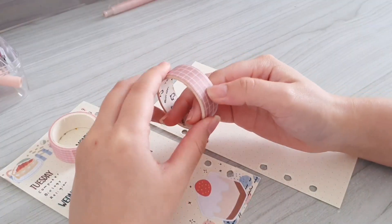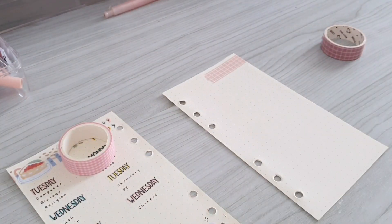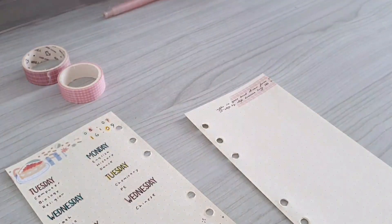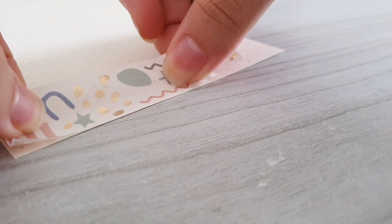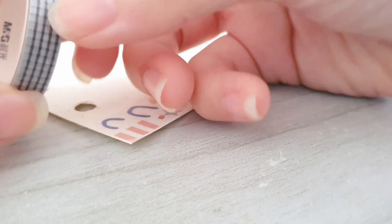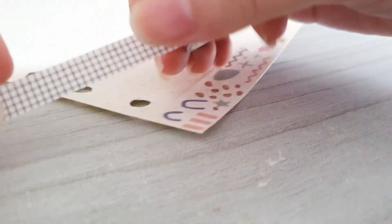Now I'm done with the first page. The next thing I'm going to do is to start decorating the second page. To start off I'm actually going to stick some washi tape on the top right corner of the page, and then I'm also going to use these really cute dessert stickers. On the bottom part I'm going to use this metallic washi tape which I used for the first page too. Then I just went ahead and stuck on this green washi tape.